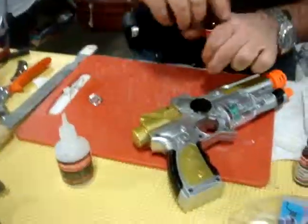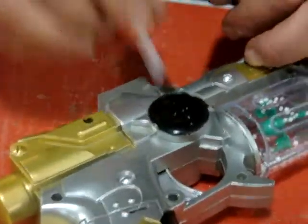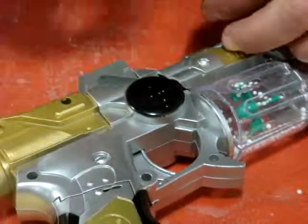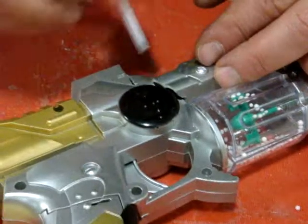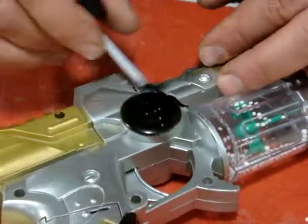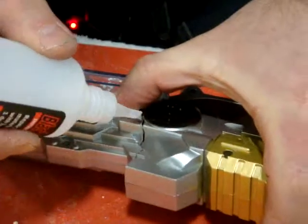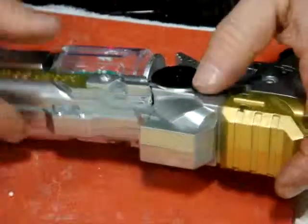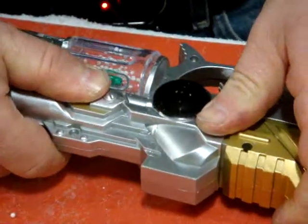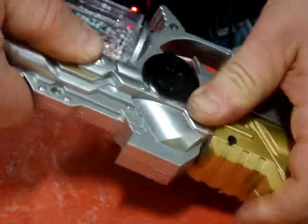Very simple, you can use it. I use activator, primer. You can use primer on both sides, and you can use glue. Just when you touch it, keep it a few seconds for the chemical reaction.